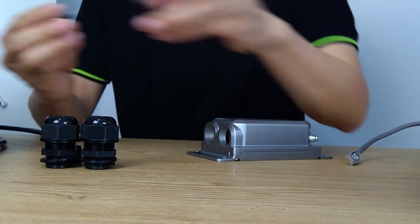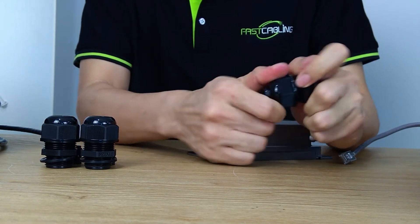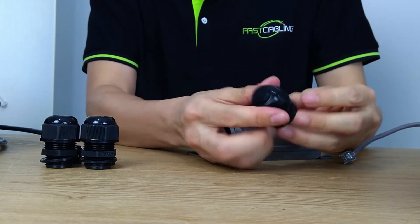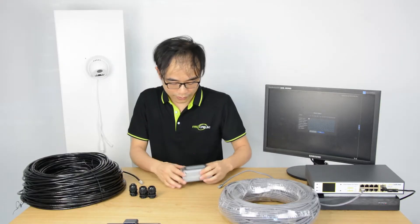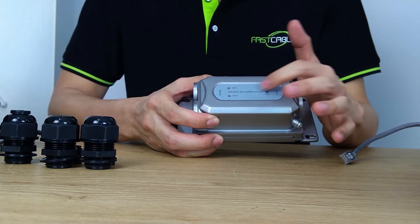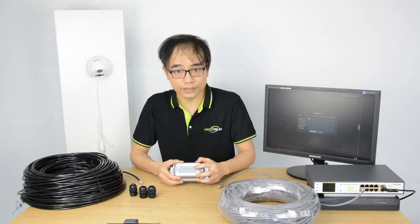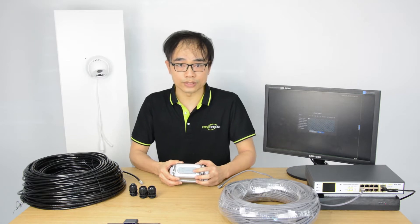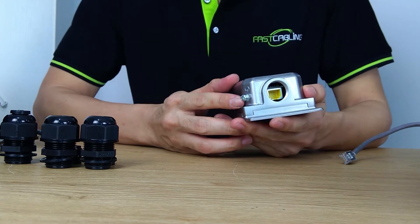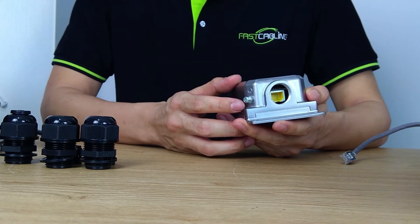You can use this rubber plug and place it into the waterproof kit to make sure the unused port does not get water in it. The device also has three indicator LEDs which will show whether the network is working correctly. You will see the indicator start flashing when there is data exchange on the link. There is also a ground spot — it is good practice to ground the PoE extender for better surge protection.